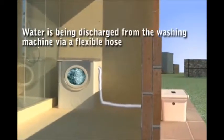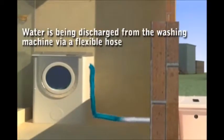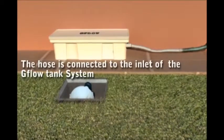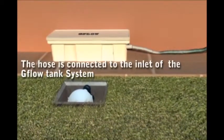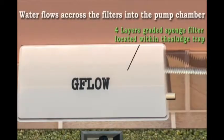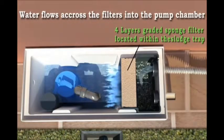The hose is connected to the inlet of the G-Flow tank system. Water flows across the filters into the pump chamber.